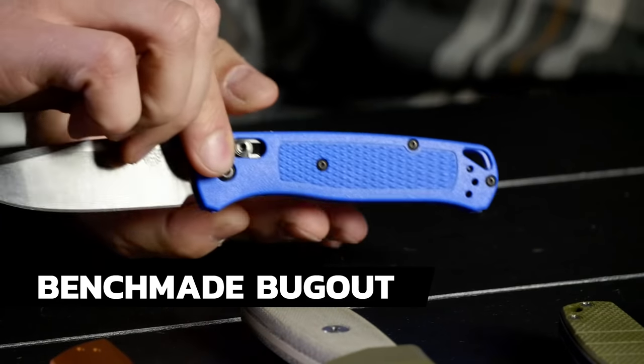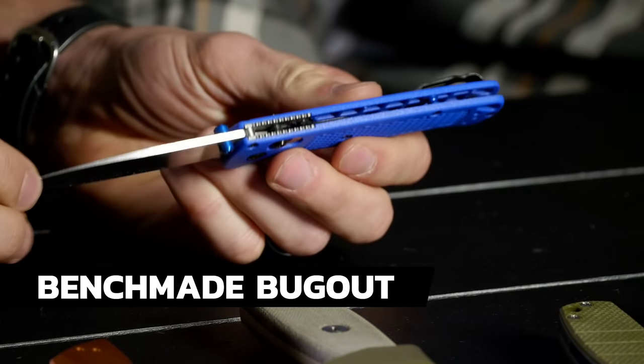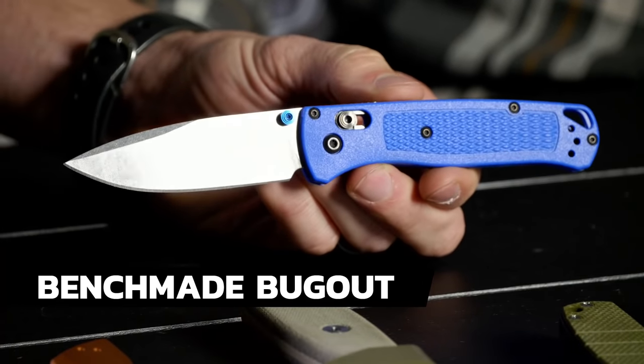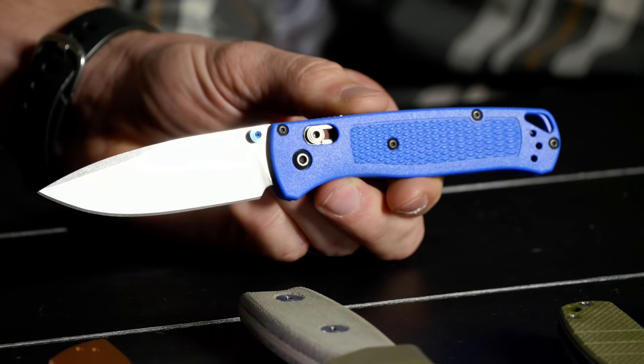Benchmade Bug Out — let's stick it right there! So how long have you owned this one? About six months now. It's about $114 on BladeHQ.com right now — always check prices because they are subject to change. Why did you buy the Bug Out?